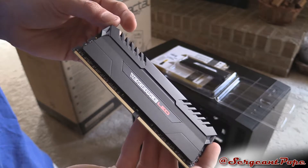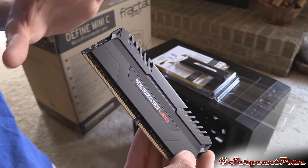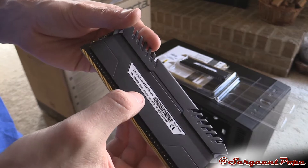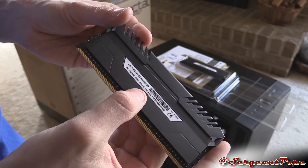I know on the DDR3 sometimes they used green PCB, but I'm glad they used black — even though you can't really see it much because the heat spreader covers the majority of it. 3200MHz, and the timing is 16-18-18-36.